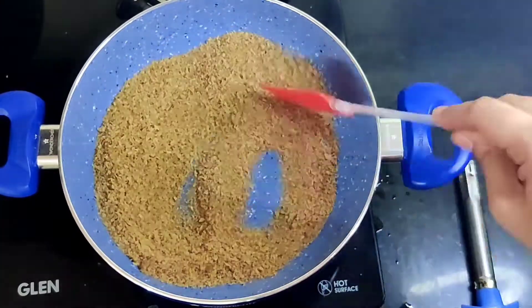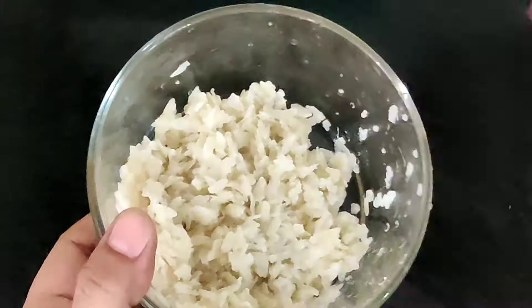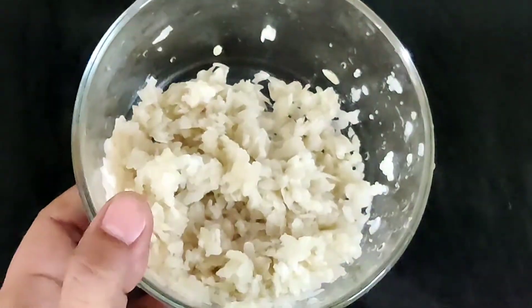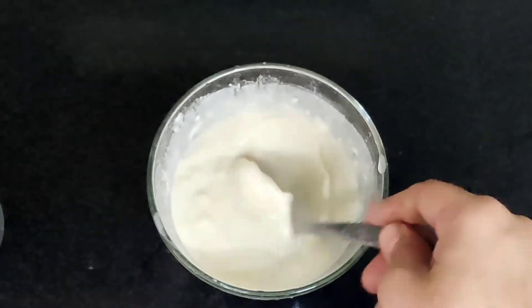Transfer the breadcrumbs into a plate and let them cool down. Wash the beaten rice thoroughly in water, then drain and let it rest. Mix water into the maida and whisk it well — keep it aside, as we'll dip the tikkis in it later.